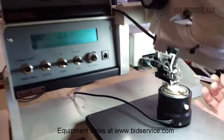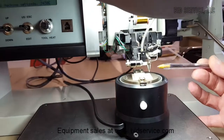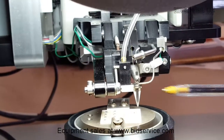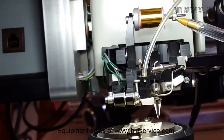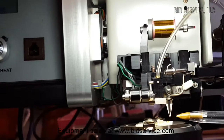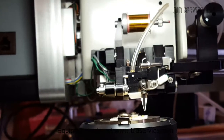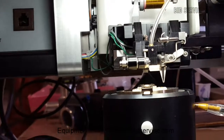Here's your bond head, and it has the 45 degree angle bond tool head set up on it right now. The clamps are behind the wedge tool. We're using a half-inch spool of one mil gold wire, and it's fed through the transducer and then through the clamps into the tool. It's explained in the manual that you'll receive on how to thread the wire through the wedge tool.